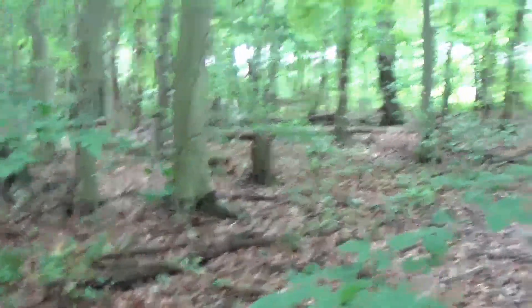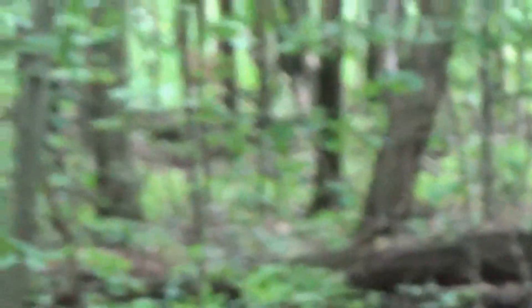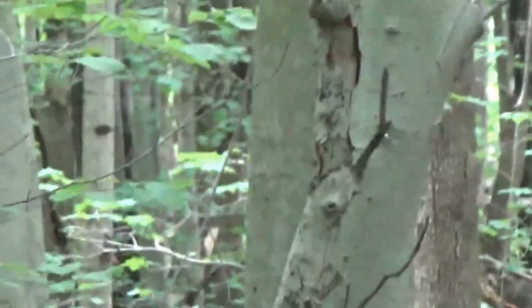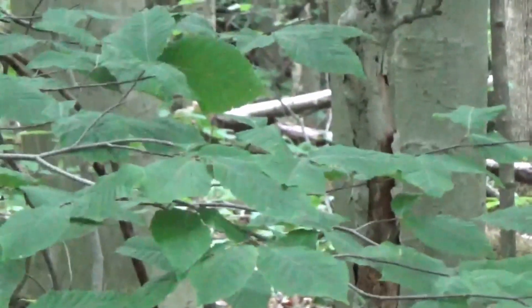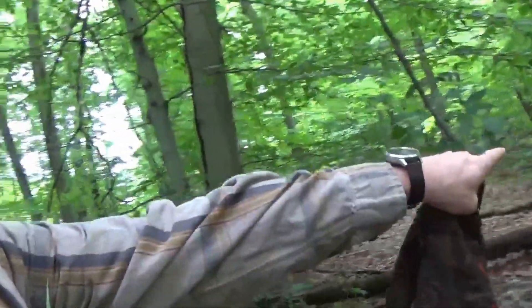Oh man, I didn't get the camera up in time — there she is! Didn't get a good shot of her. I had the camera put away, but that was awesome — she came right up here.